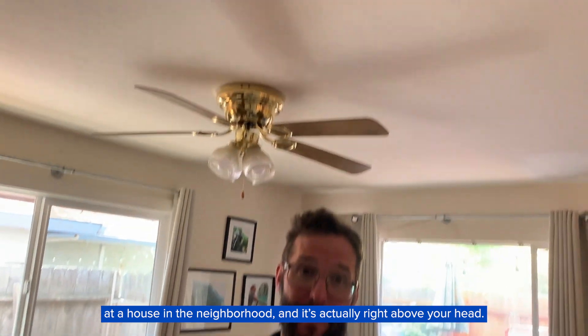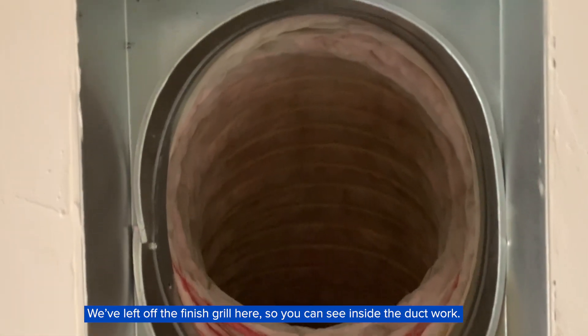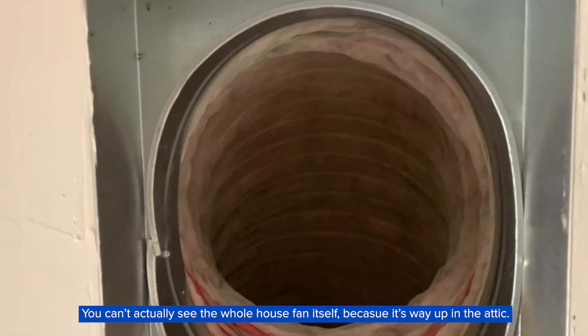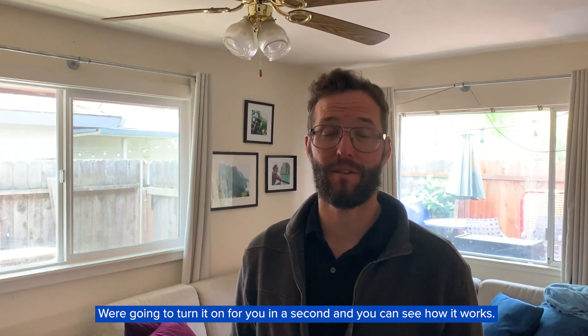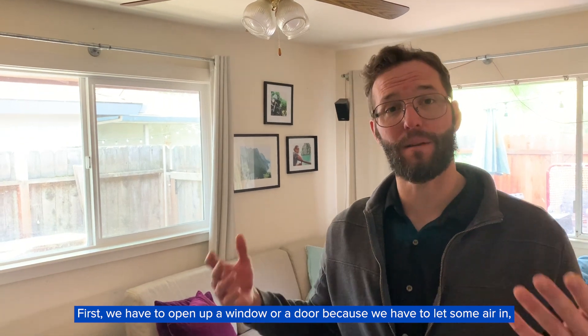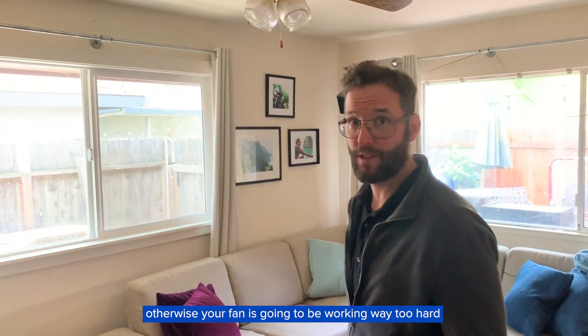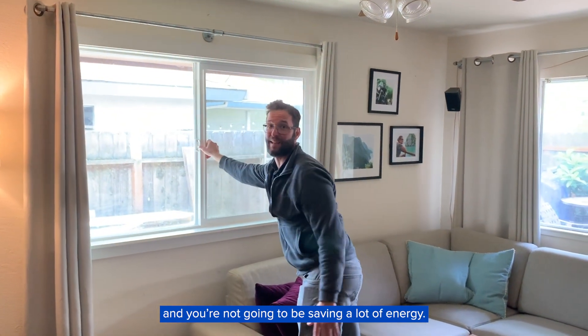It's actually right above your head. We've left off the finished grill here so that you can see inside the ductwork. You can't actually see the whole house fan itself because it's way up in the attic, but we're gonna turn it on for you in a second and you can see how it works. First, we have to open up a window or a door because we have to let some air in, otherwise your fan is going to be working way too hard and you're not going to be saving a lot of energy.